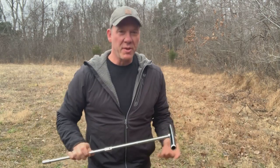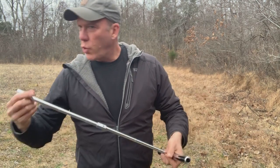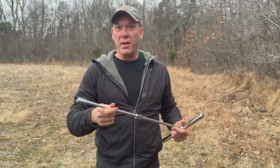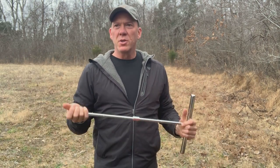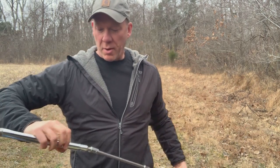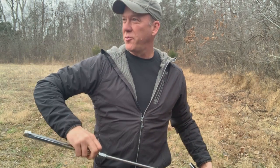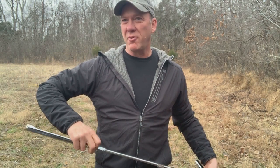Hey guys, welcome back to the farm in Marengo. I'm going back into the field here and I'll take you with me in a second. We're going to get some soil samples — about 15 different soil samples from about 15 different places inside the field.